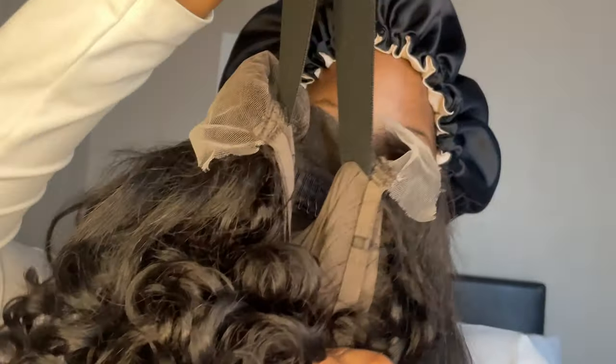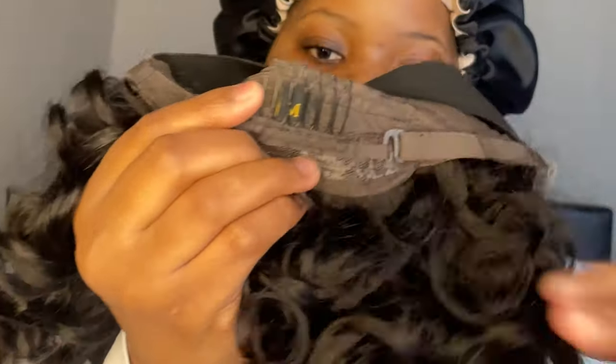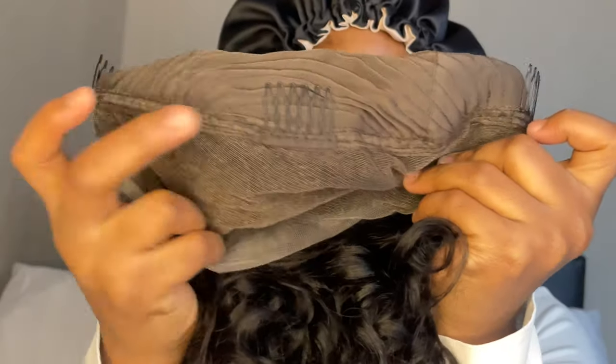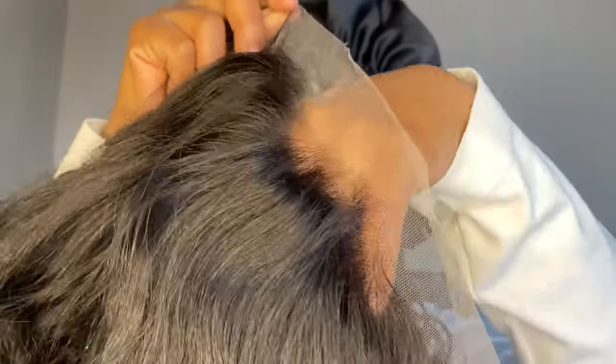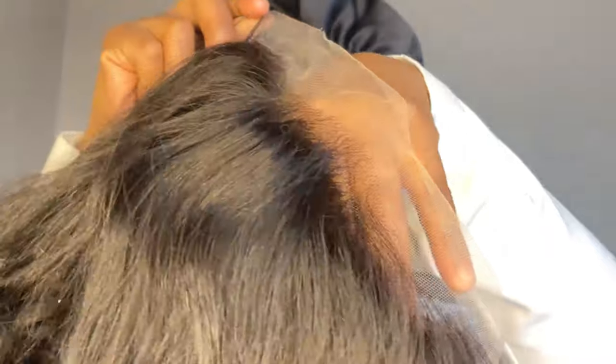These curls — they're giving Marilyn Monroe! It is machine made, it does have an elastic and one comb at the back and three combs in front. The lace is pre-plucked and you don't necessarily have to bleach it. It is a 13 by 4 lace.